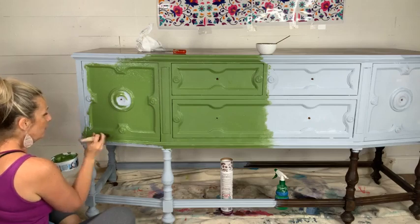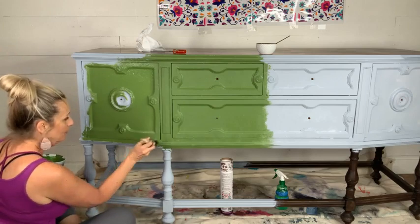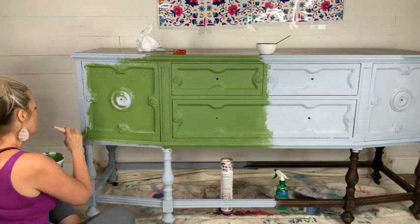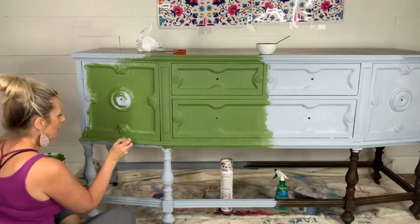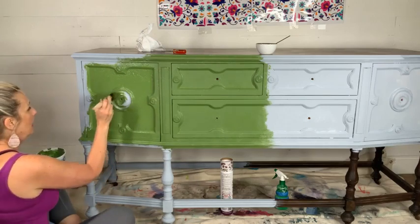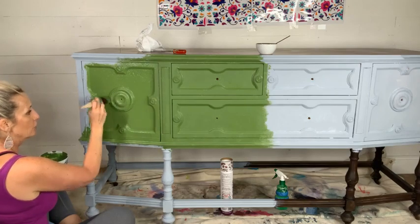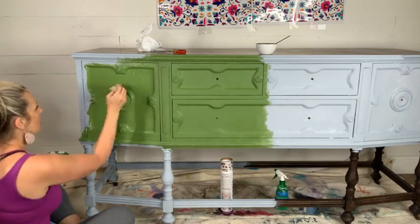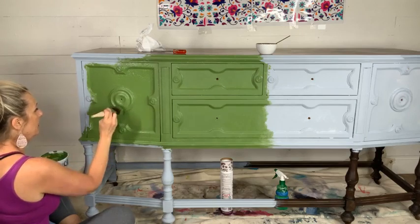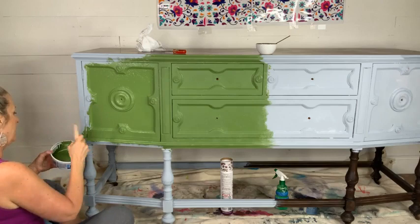Why am I using water tonight? Just to show another way, just to mix it up and show options — water works too. But pouncing gives you really good coverage — one coat for sure. I probably wouldn't have to do a second coat, especially if I was going to do a glaze or a wash over it.